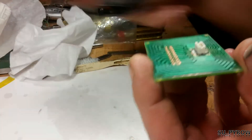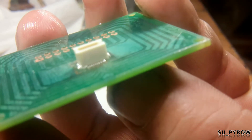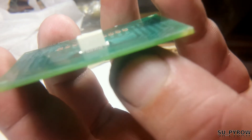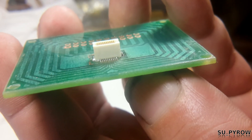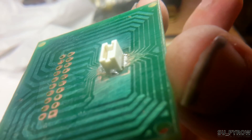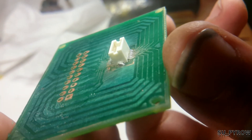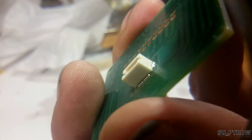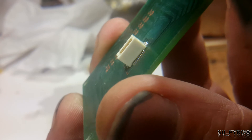Let me do one more look here. Oh yeah — and here's the other side. Looking perfect, right? Excellent fillets, excellent fillets. One on the end has a little bit more solder than the rest of them, but that's perfect — by hand, you can't beat that.